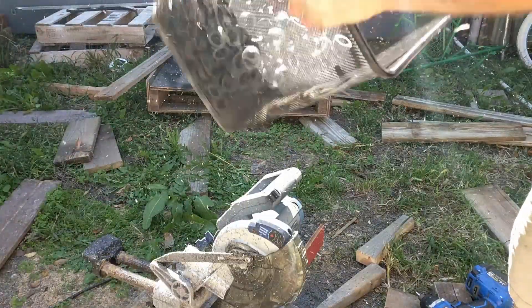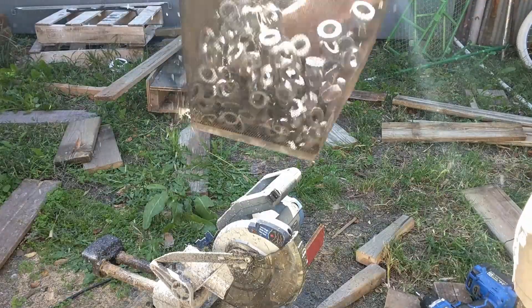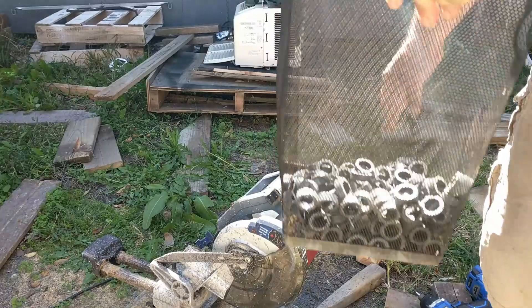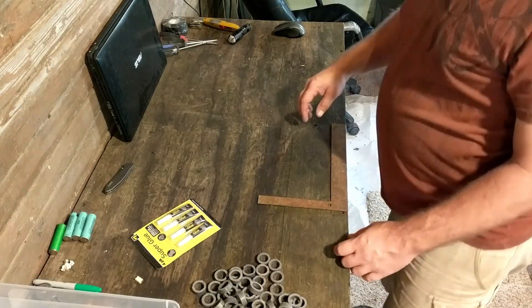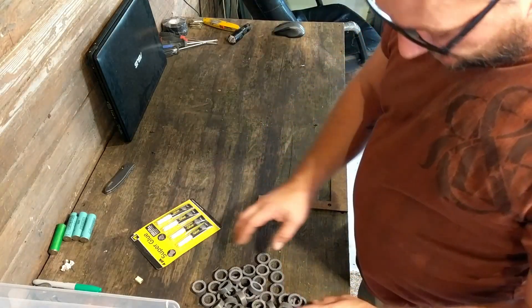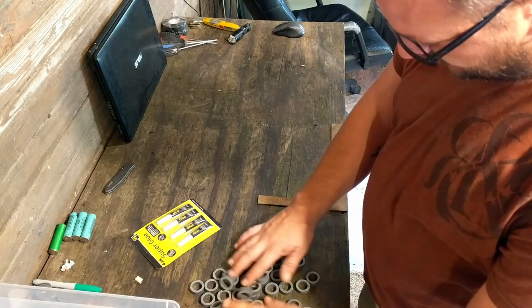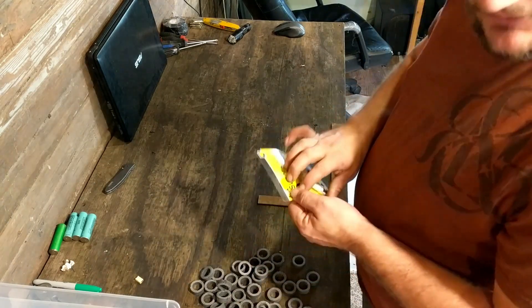I'm going to grab some of this. Like I said, I really liked Average Joe's idea of using the PVC cut-offs here, so I'm going to attempt to make my own.